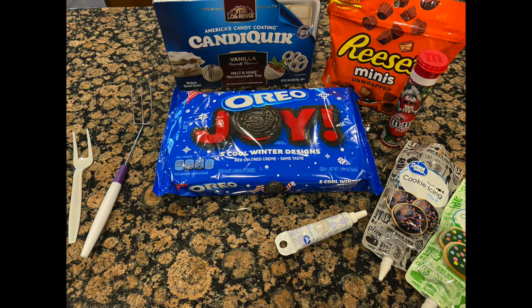What you'll need: Oreos, Candy Quick or Almond Bark, Reese's Minis, some icing for decorating, and some mini M&Ms.